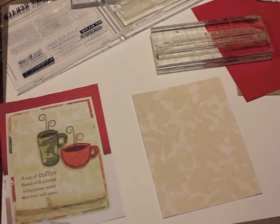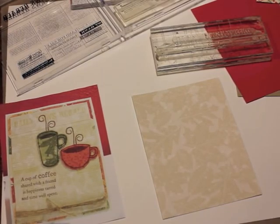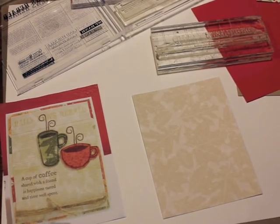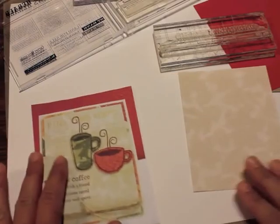Hi everyone, it's Heather Nichols and welcome to Stamp Fair. This is the Stampers First Aid part of today. There's been so many fun things going on today and I'm pretty excited about this part too. This is the part where you all got to submit cards that you thought needed something just a little bit extra, and people on the design team all chose a card and we are redoing it.